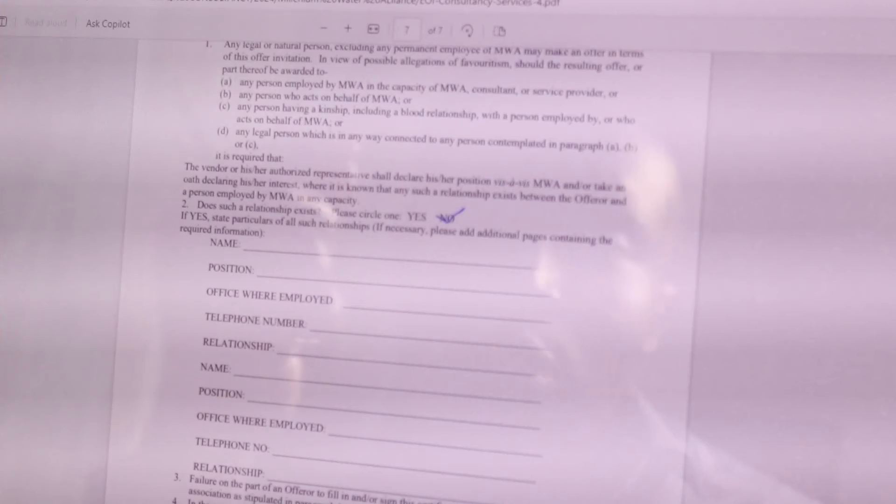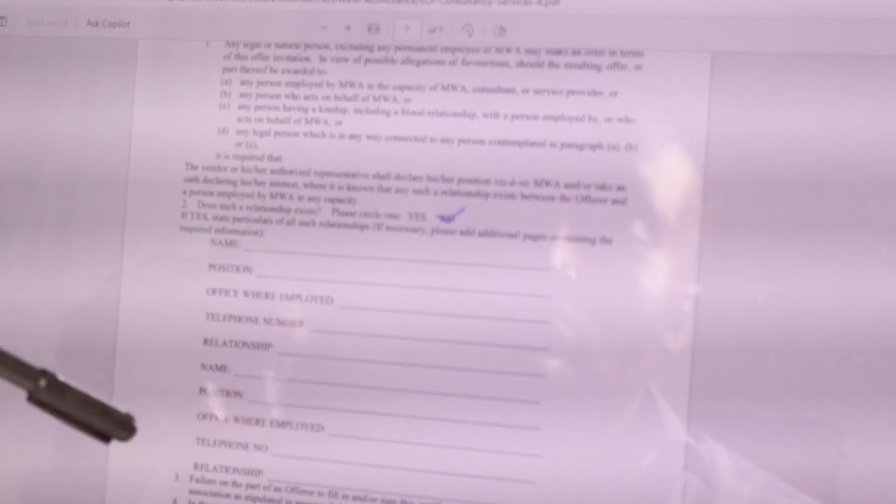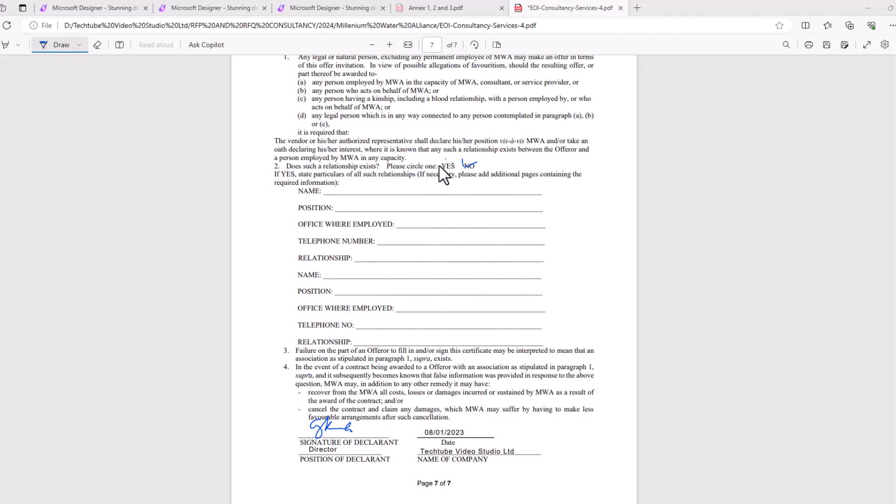Alternatively, you can use your finger, but the finger sometimes can disappoint you. That is how you can sign any PDF document from your computer without downloading it. And once you're done, you can save this document directly here.